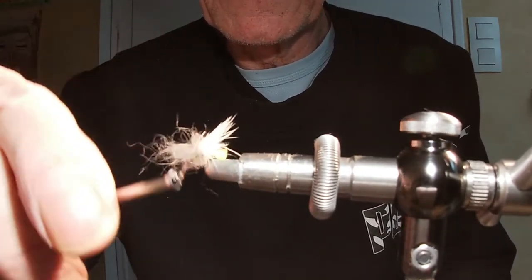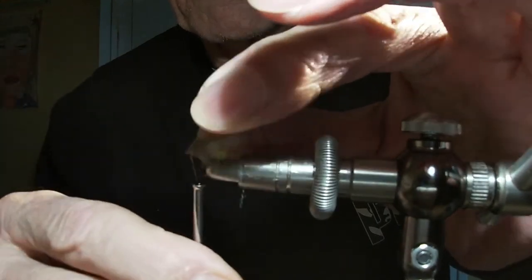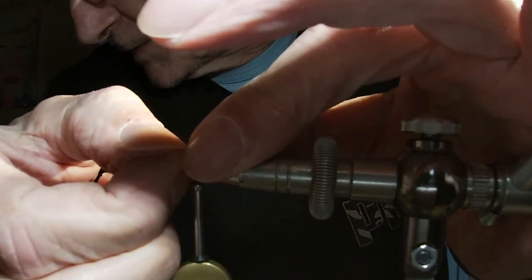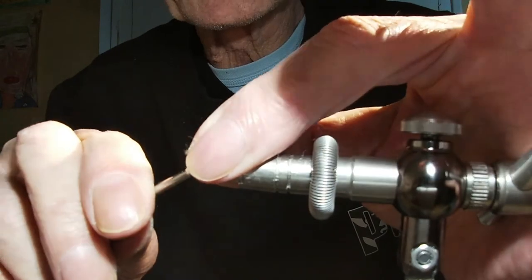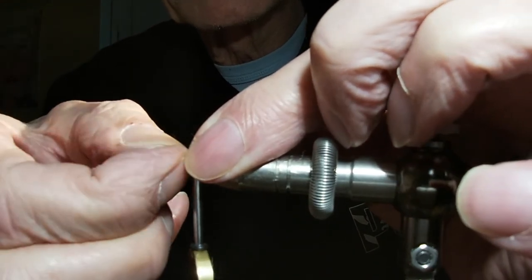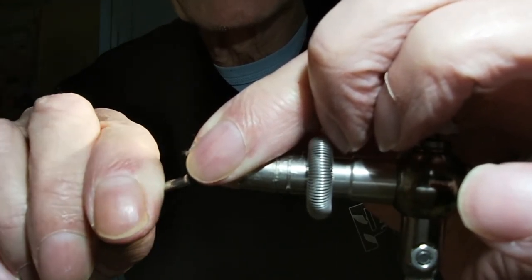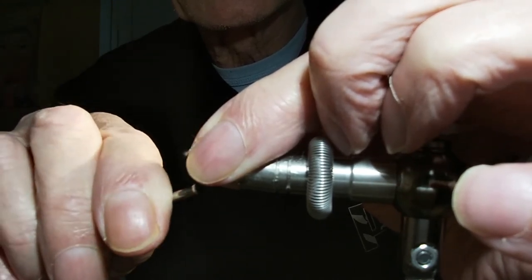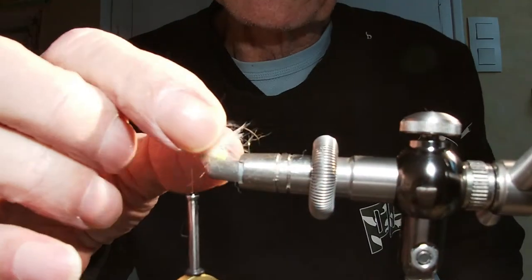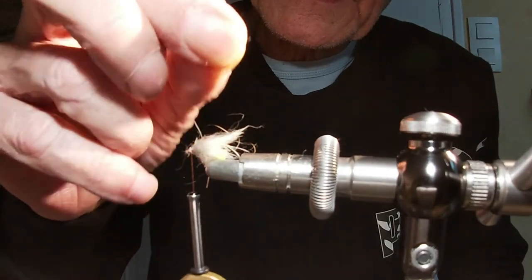C'est un gros bazar, n'hésitez pas — c'est après que vous ramènerez. Juste à dégager le guet. On fait sa tête, le lien est dégagé, je serre. C'est fait. Voilà, vous avez le dubigne qui vient se plaquer contre le poil de lièvre, et c'est tout.